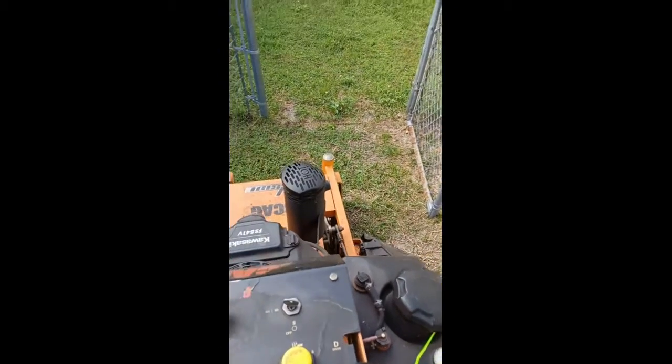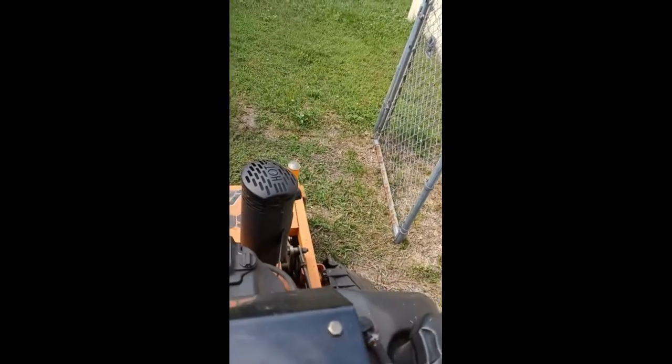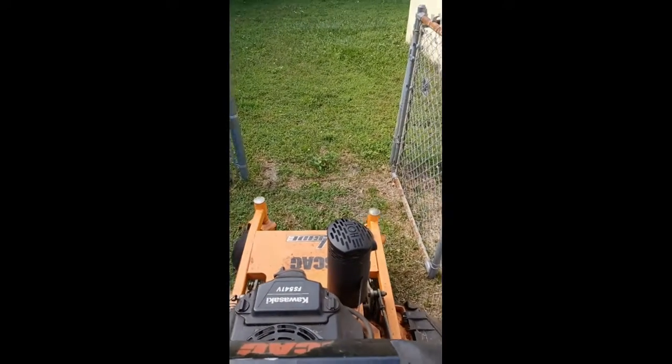This clip is to show you how to get into a back gate that's a little bit tighter than what you may like. The 36 inch can fit through, the 42 cannot — the 36 can.